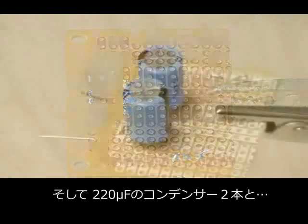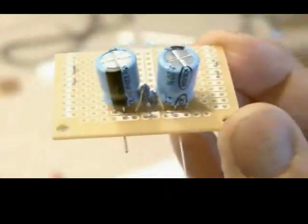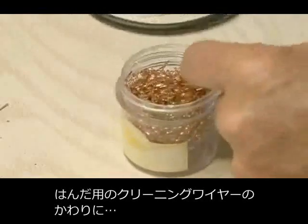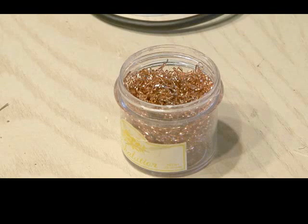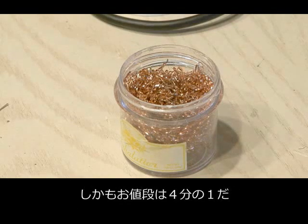Then we need to solder in the two 220 microfarad caps and the two 10k resistors. Here's a cheap trick for keeping your soldering tip clean: instead of buying one of those copper soldering pads, just go to the dollar store and get a copper scrubbing pad and put it in a little container. It works exactly the same and it's about a quarter of the price.